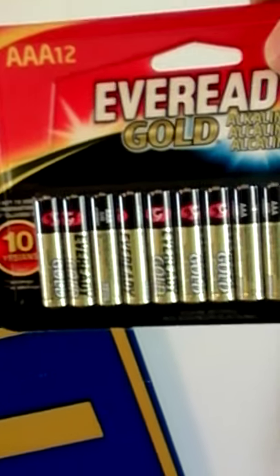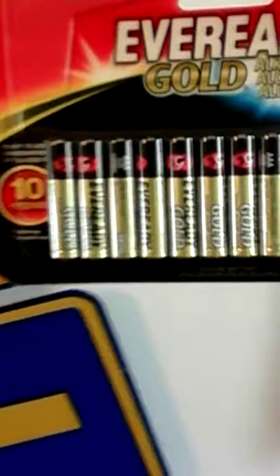I bought some barter batteries — Eveready Gold, 12 AAA batteries. I think these were more — yeah, Eveready Gold, 12 AAA batteries.